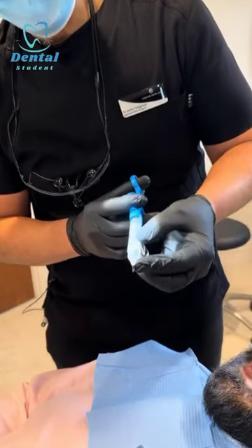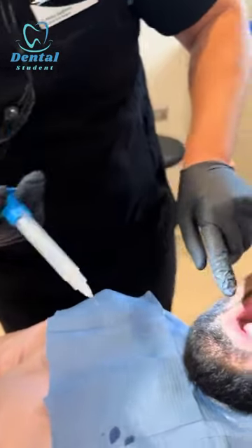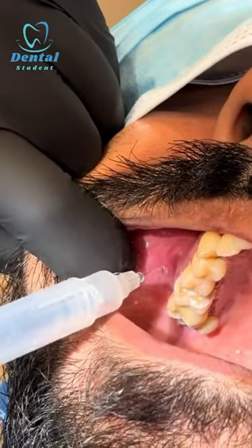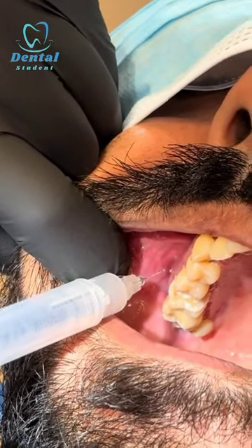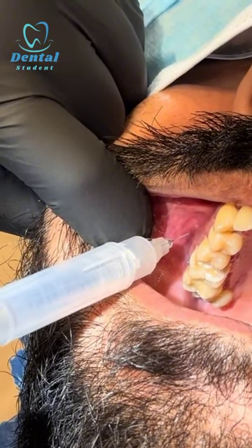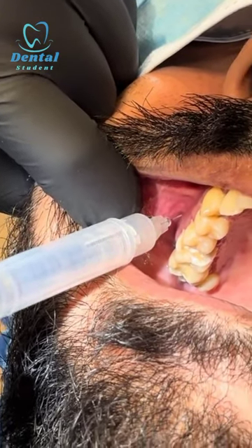Extra short needle, RTK with epinephrine. For the posterior superior alveolar nerve, I go at right 45 degrees to the bone, aiming toward the root of the tooth. Sharp scratch, few drops.